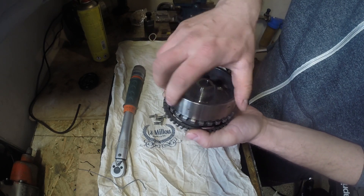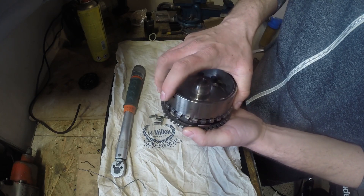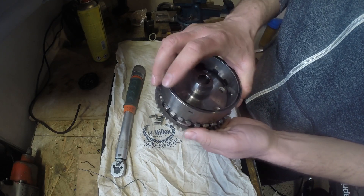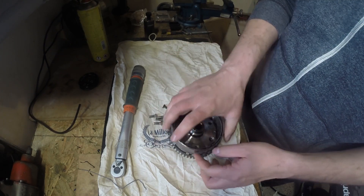So while the engine is running, it is just spinning freely like that. But once the starter needs to move it, it just moves like that and engages. Thanks for watching.